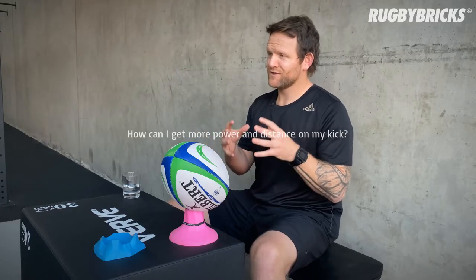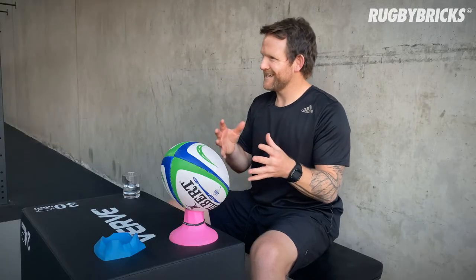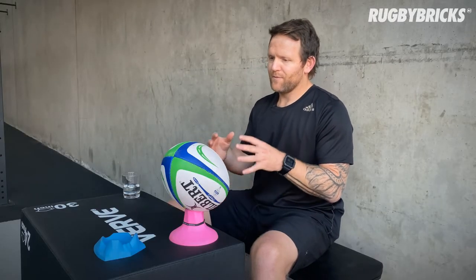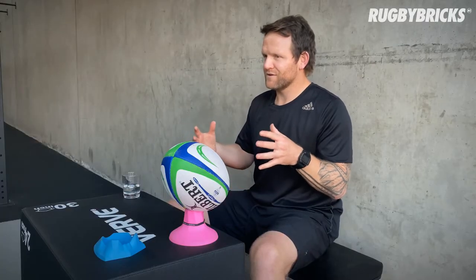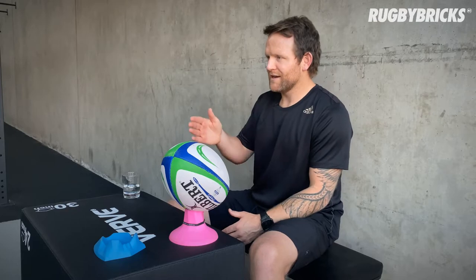So many kickers — especially when you're young — are in such a rush to add distance to their kicking. I myself was one of them. But your body is still growing, you're still developing, you still haven't got your full strength yet, so you can't be in too much of a rush. Plus, if all you're trying to do is get max distance and kick the ball further than anyone else in your team, chances are your technique is probably going to go off a little bit. My best advice for how to get more distance is by really working on your technique — getting your timing better, getting your structure better — so that everything becomes more effortless, not a max effort every time.